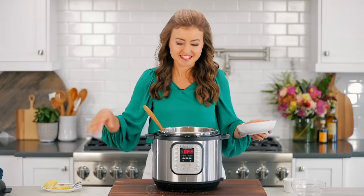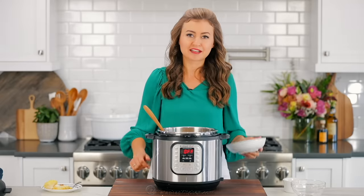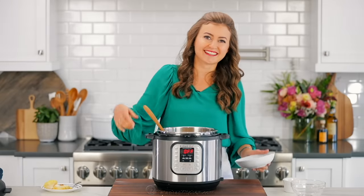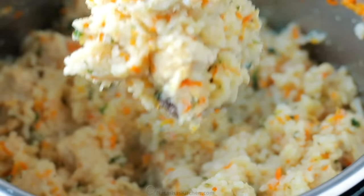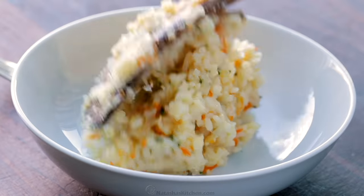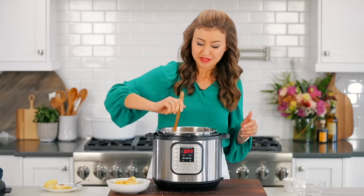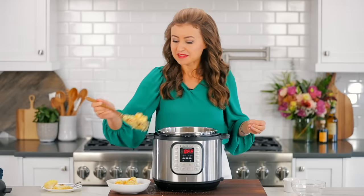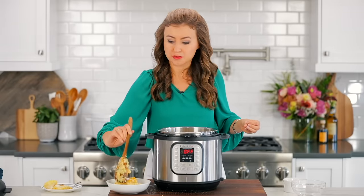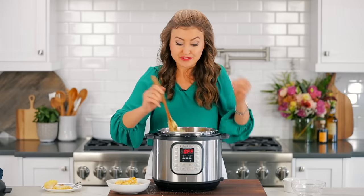We're gonna get right into this taste test because I'm hungry — and you're probably hungry too. We are all about healthy portions around here. Really this is like a full meal — there's so much carrot and onion in here, and the onion just disappears into the rice. Your kids will never even know it's there.